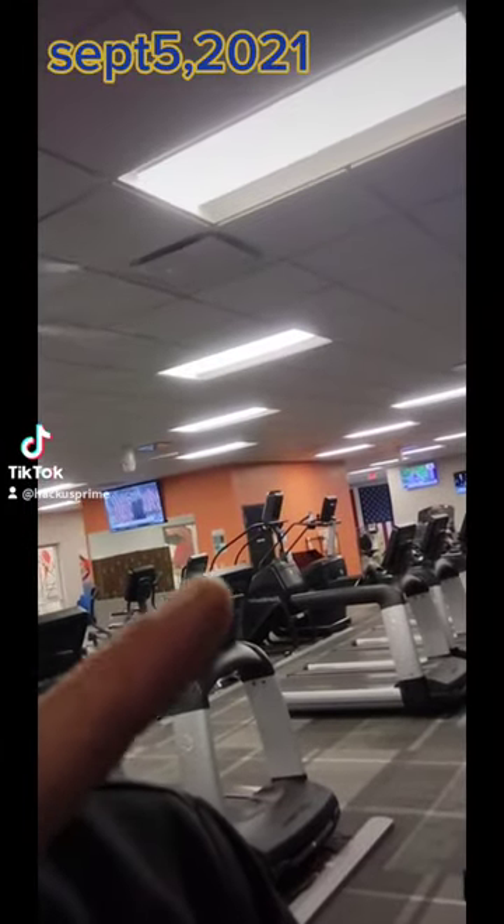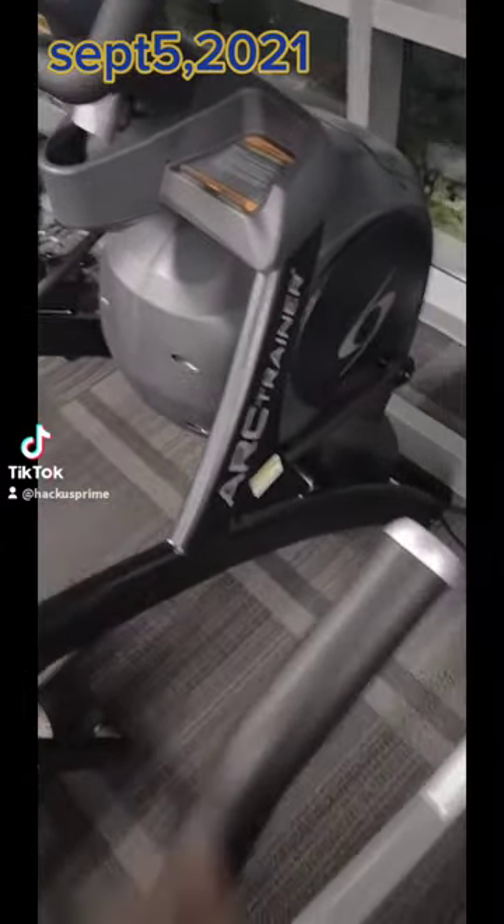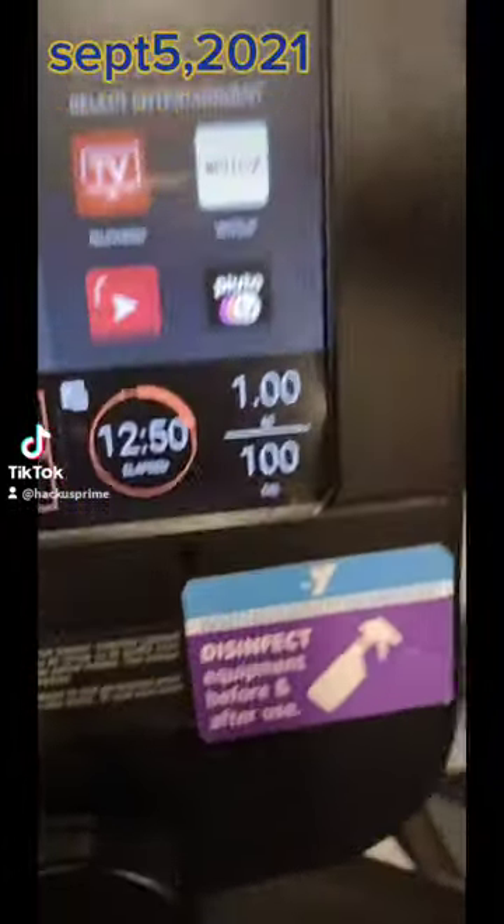Started off on the bike. Now we gotta go find an arc trainer because we're moving up in cardio. See that stair machine? See that elliptical? The arc trainer is like if the elliptical and the stair machine got it in. Inclined. Is this the horse? There's your mile. Two miles on the bike, one mile on the arc trainer.